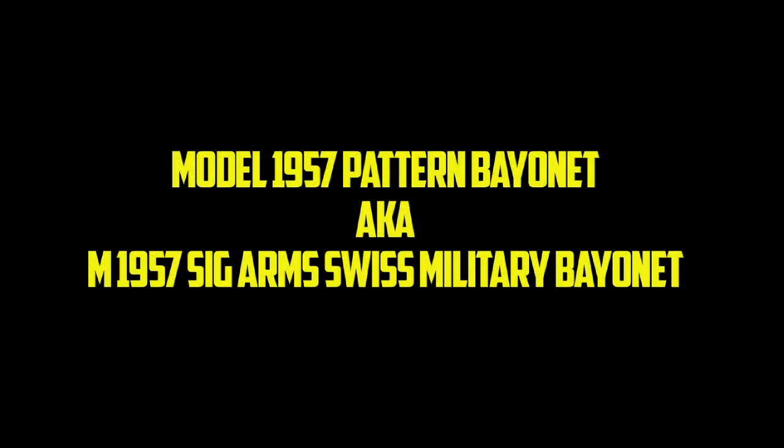Now let's get on to the second part of our presentation. Some people call this a Swiss Army knife. Some people call this the Model 1957 Pattern Swiss Bayonet Knife. Some people call this the M1957 Sig Arms Military Swiss Army Knife — whatever. It has about 20 different names. I call this cheap, dependable, and usable, and something you might want to take a look at for your civil defense needs.